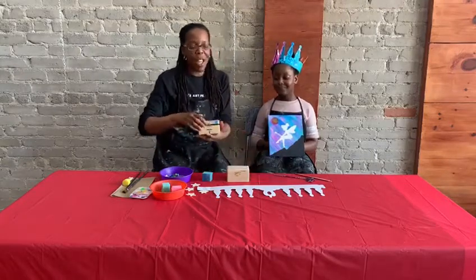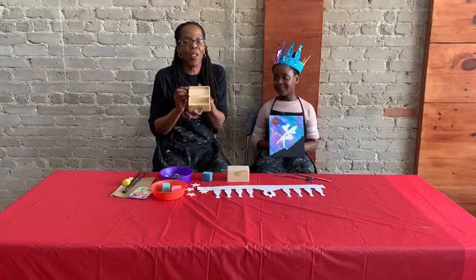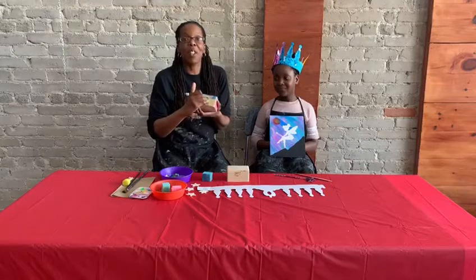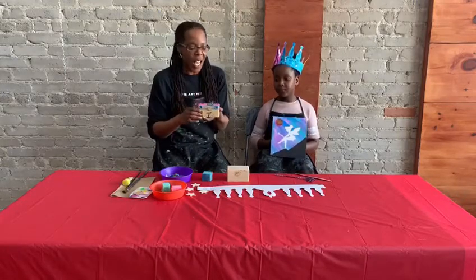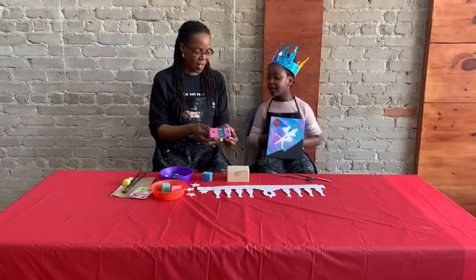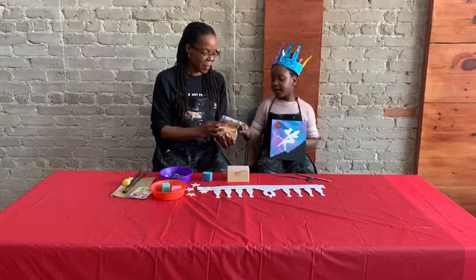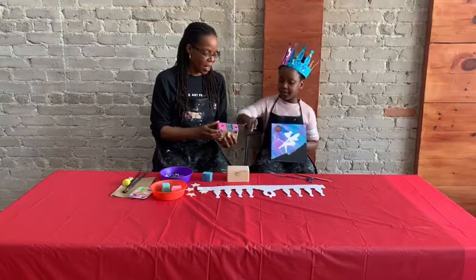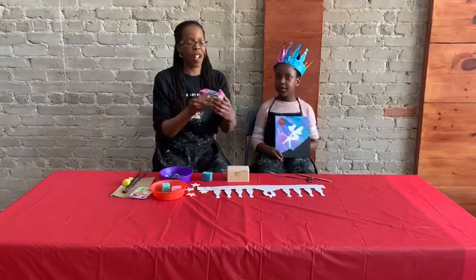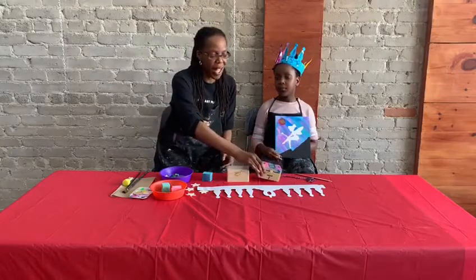After we did that, we then worked on our treasure box. It's a fun one because kids can hide lots of little things in there. We put a T on it with some gem stickers for T for treasure, of course. Asata, what colors did you like best on the treasure box? I liked the silver, the blue, and the gold. And then we put some more gem stickers on to further decorate it.